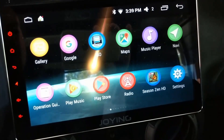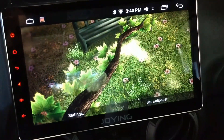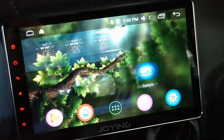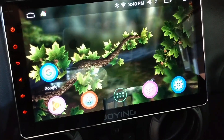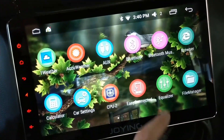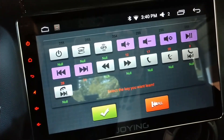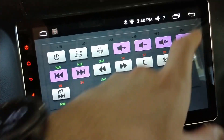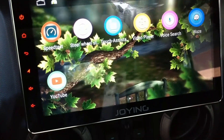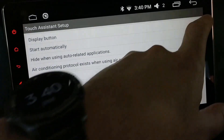They also include an In-HD wallpaper app — there are a lot of different wallpapers. For example there's a live wallpaper with a tree branch and at some point a bird comes in. Touch Assist is an app a lot of people are interested in. When you first get a Joying it comes up with this little dot on your screen that you can move around.